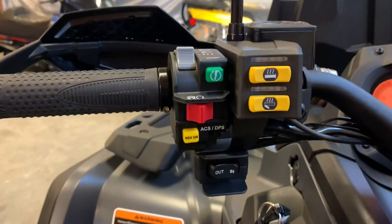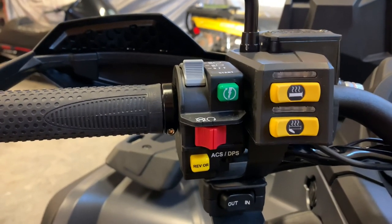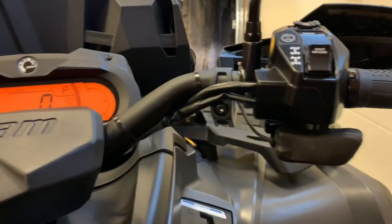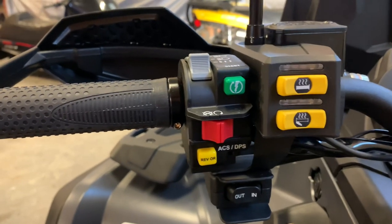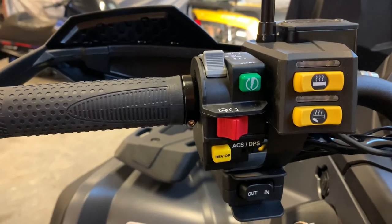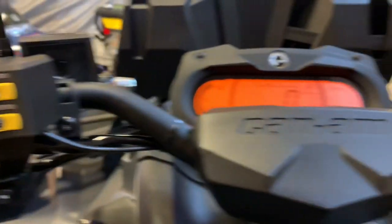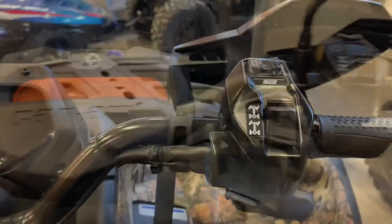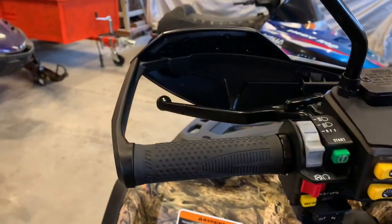We've both added the Can-Am accessory hand and thumb warmers. If you do any riding in the wintertime, I highly recommend this as an add-on. You can get this for less than $300 installed, and it does a great job keeping your hands warm for winter riding. This one is a push button on the XT.